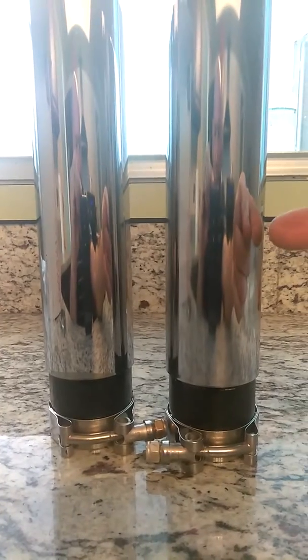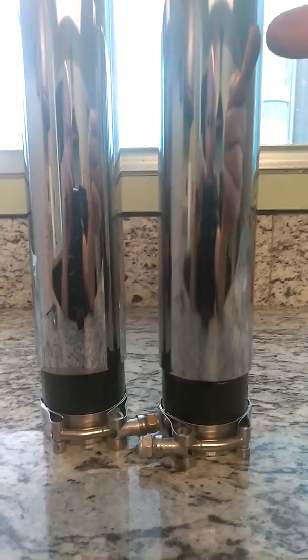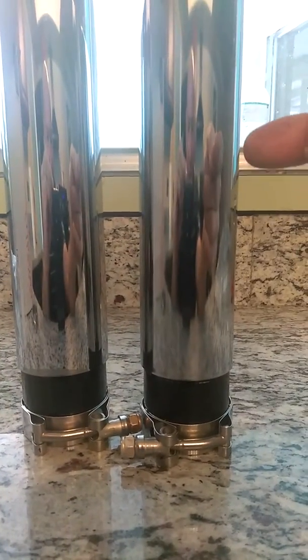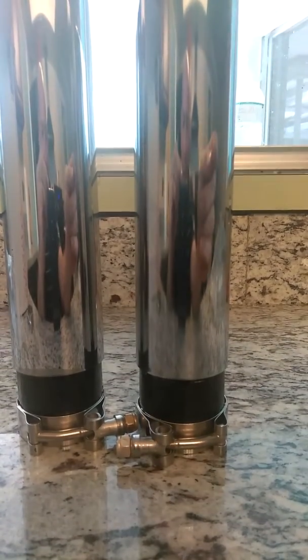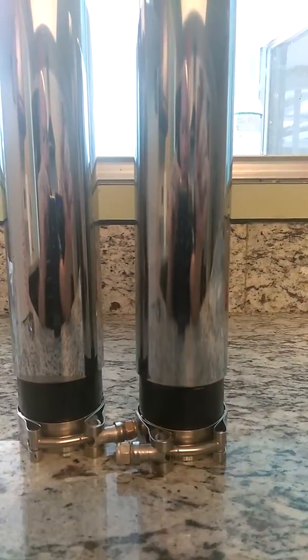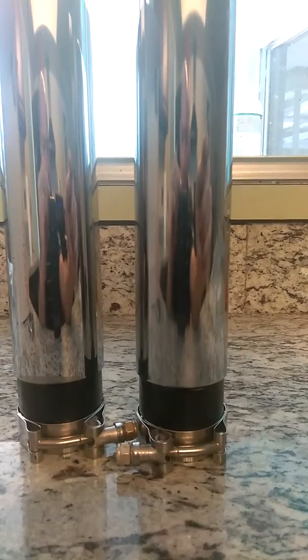Once the air gets shoved through that first chamber, through that first baffle, it's going into the second chamber, which is met up with another baffle up top with our steel mesh race resonator — five layers deep inside. It makes more back pressure than fiberglass, makes a deeper tone than fiberglass, and it makes a more exotic race sound that comes out of the bikes.